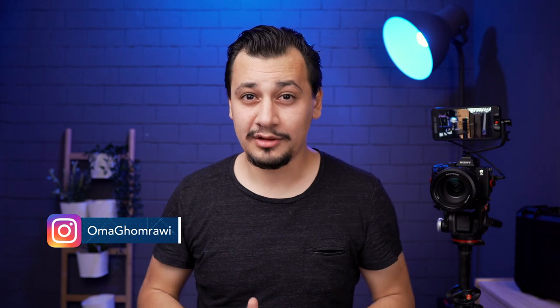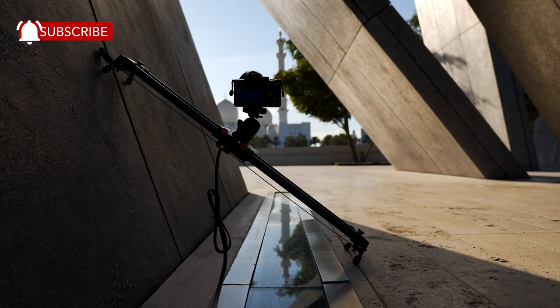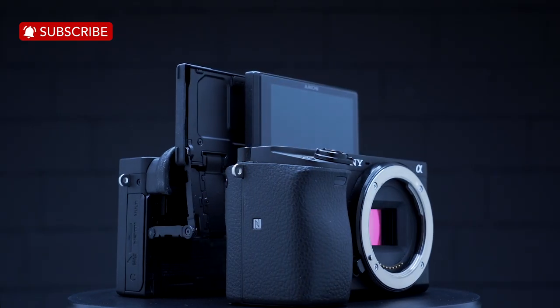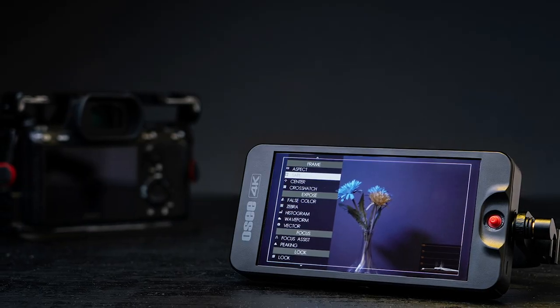That's all for this review. Thank you for watching, and hit the like button if you found this helpful. Let me know what you think in the comments below. On this channel we make camera gear and filmmaking gear reviews, so if you're new here consider subscribing for more. This was Oma, and I'll see you in another one.